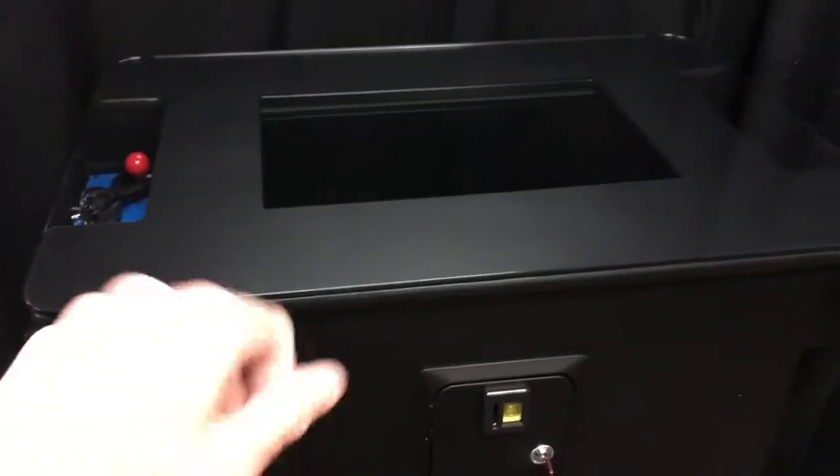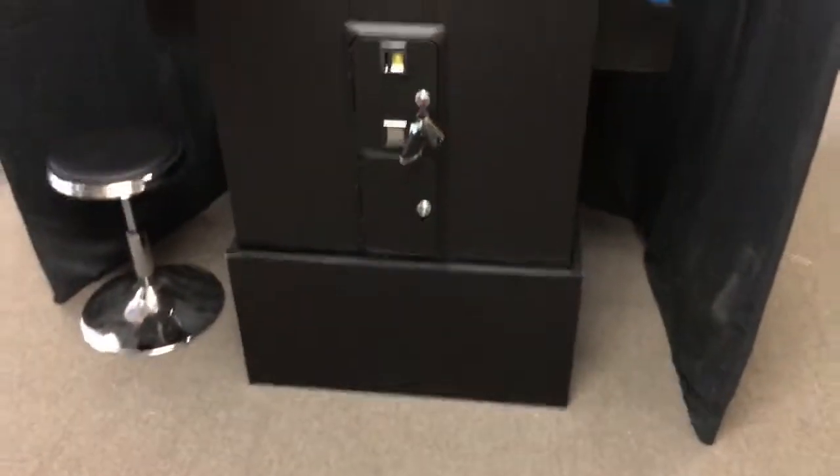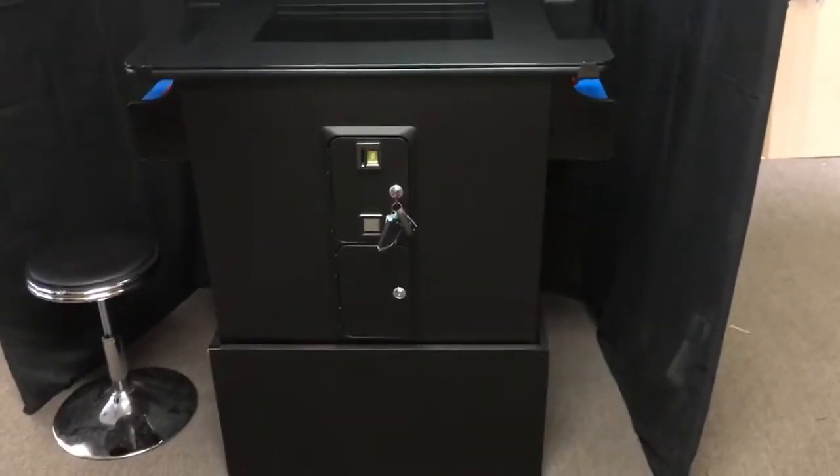Underneath the glass, there's a thin veneer made of vinyl that we call an underlay. In addition, there's a bezel, which is a piece of black plastic that goes around the monitor and frames it in place. On the front of the machine, there's a coin door. This is a free-play machine — there is no coin mechanism inside.